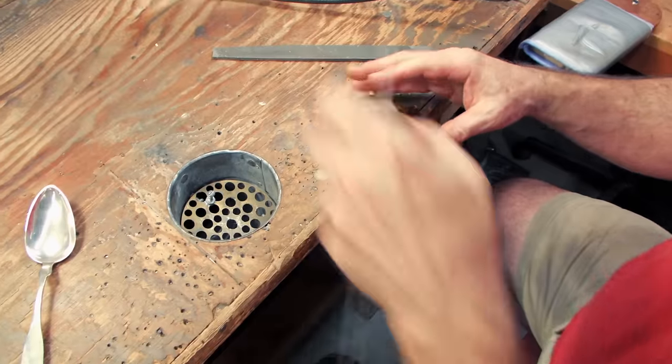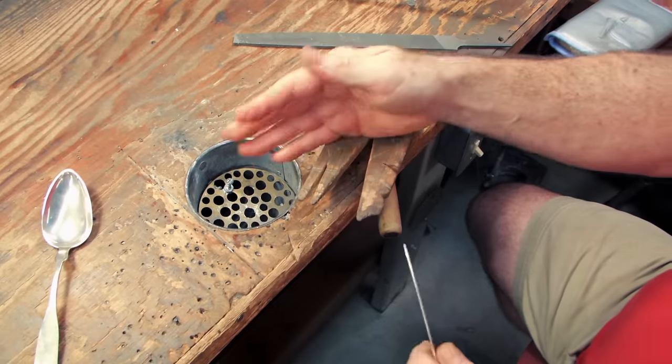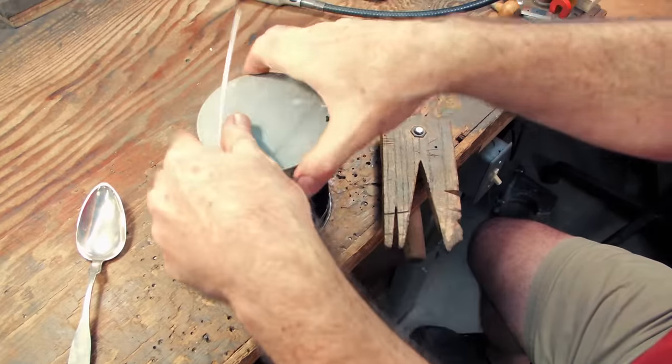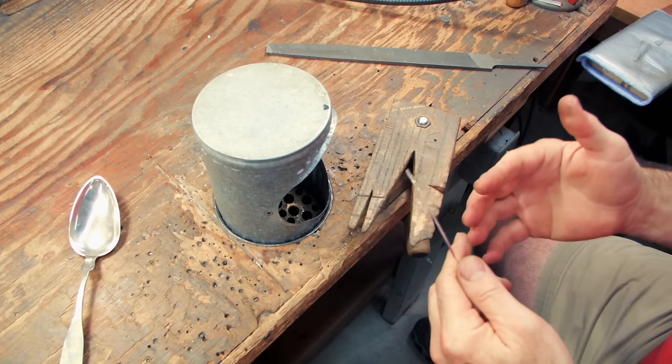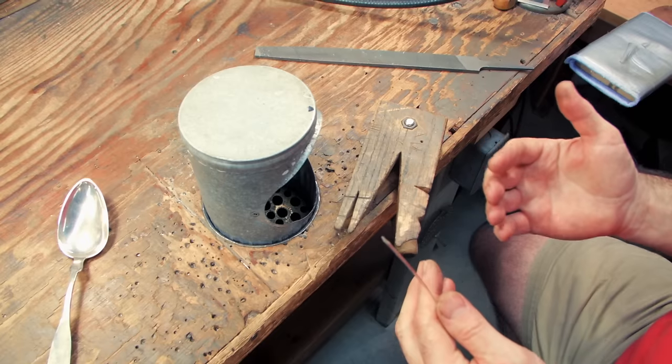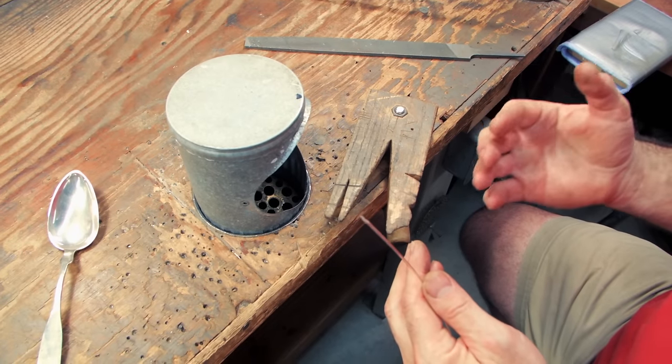It allows me to push it this way, and if I'm doing some particulate collection — if I want to collect all of this and not let it drop to the floor — although anything that drops to the floor, especially if it's precious metal, it's vacuumed up and sent to the refiner.